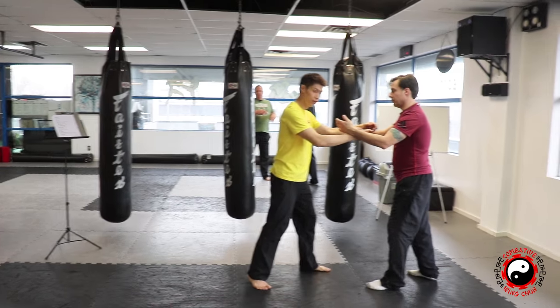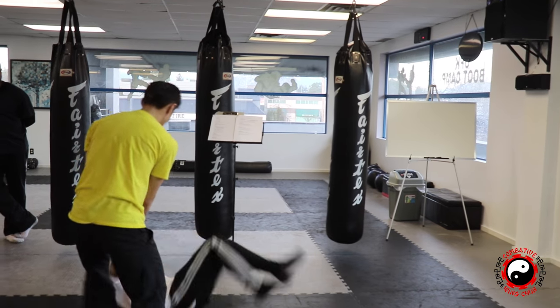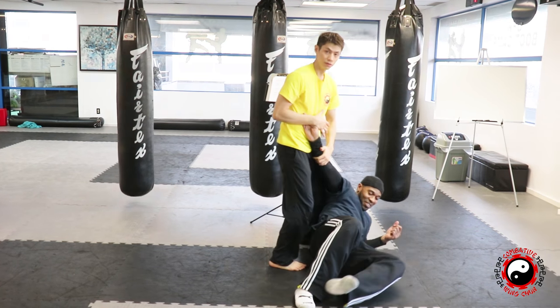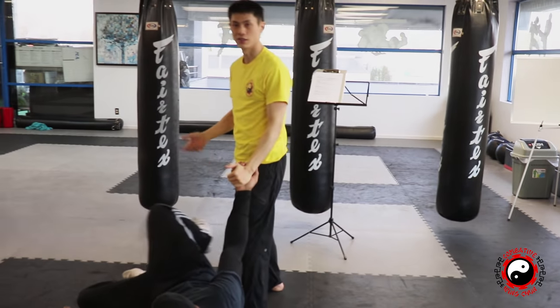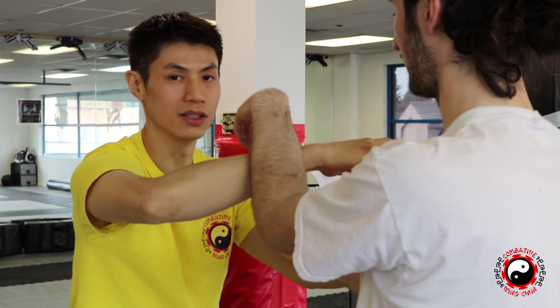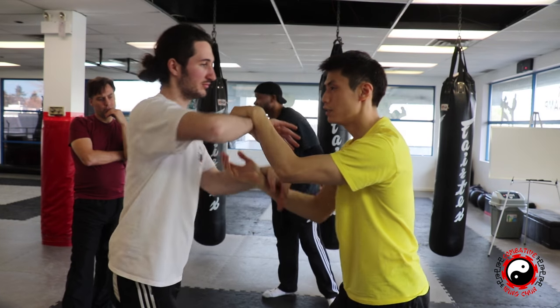I'm just going to try to match my footwork. This way. Take out today. And then there's the takedown. Using my tactile sensitivity to instantly know what he's going to do, because he's having to feel it. Use that listening energy.